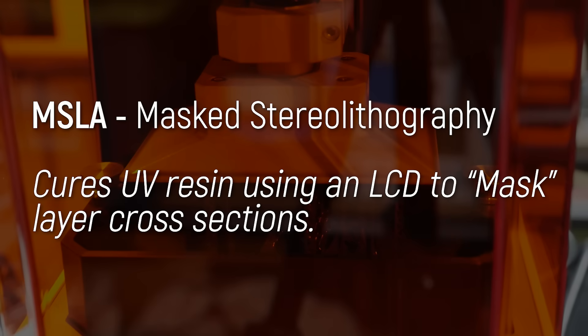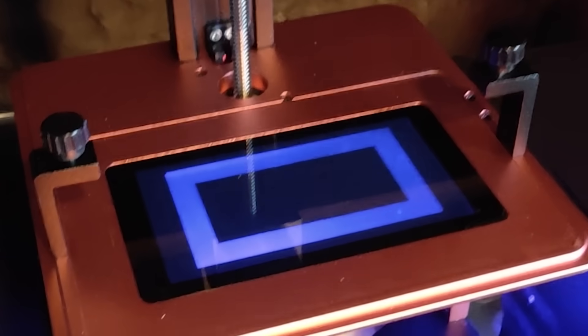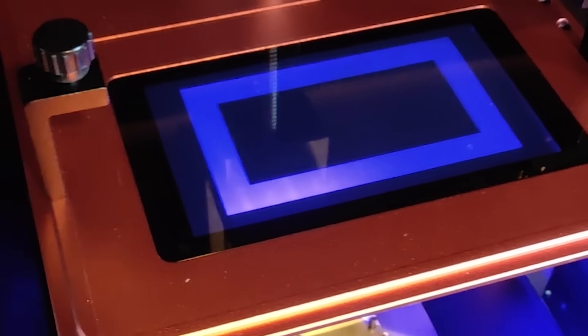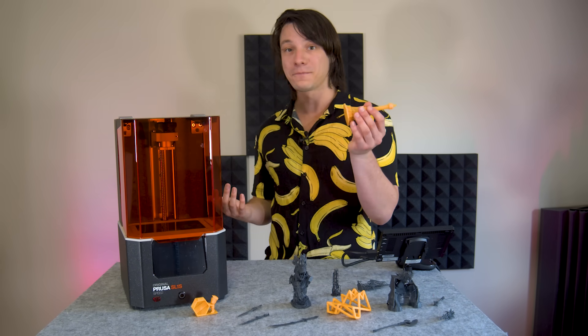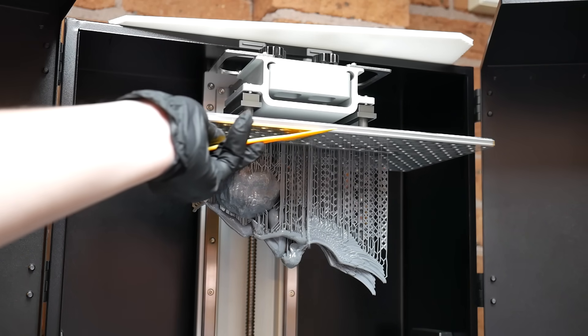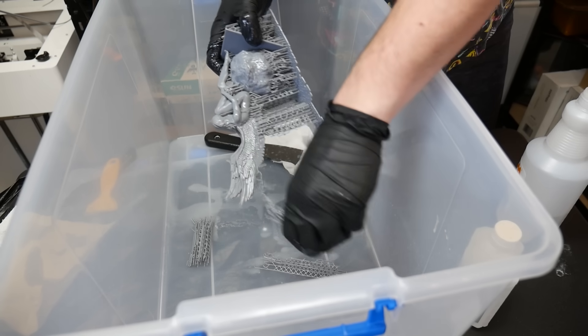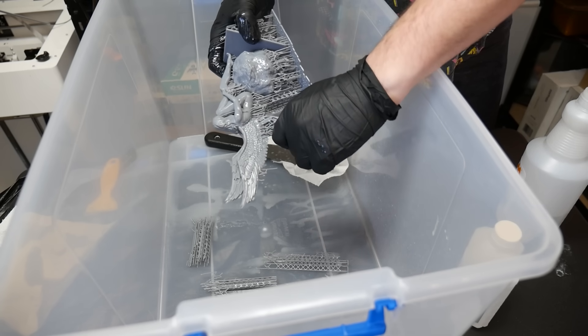As a quick overview for those who might not be familiar, the SL1S uses technology known as MSLA, which stands for Masked SLA, which cures liquid resin using a UV light projected through an LCD screen, which masks a cross-section of the object to be cured each layer. The properly washed and cured prints are totally safe to touch, but the liquid resin is not. You need a dedicated area to run resin 3D printers, because they do make a lot of mess and smell no matter how careful you are.